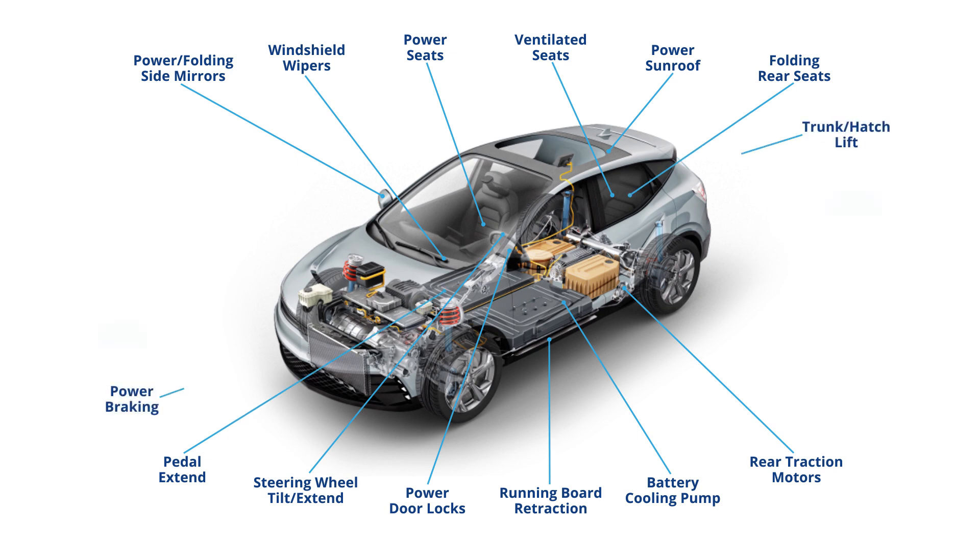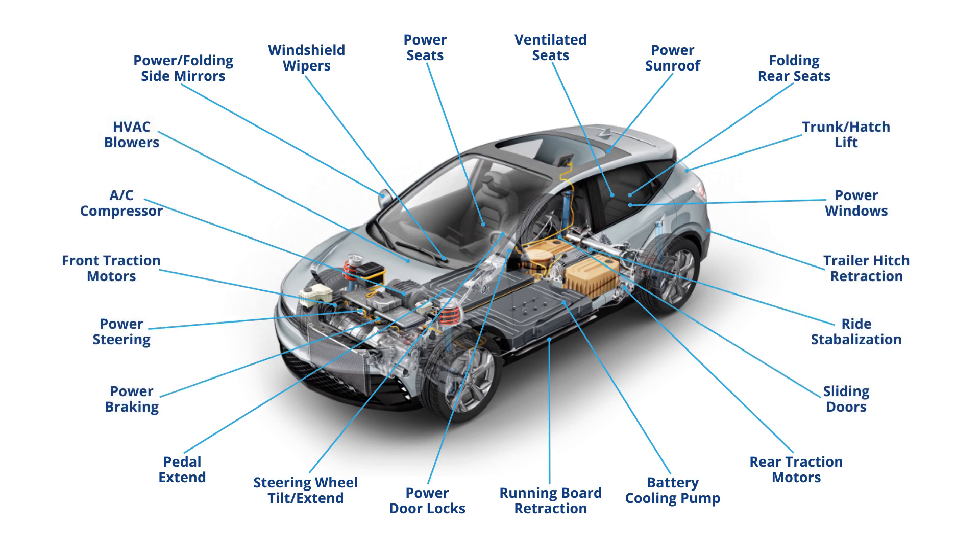As of now, there are roughly about 40 motors in a traditional internal combustion engine car. But when you go to electric vehicles, there are even more — like up to 100 motors in a car. All these motors are performing different tasks, all the way from moving the car forward to controlling something like your window lift motor.